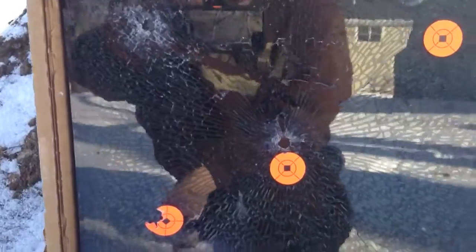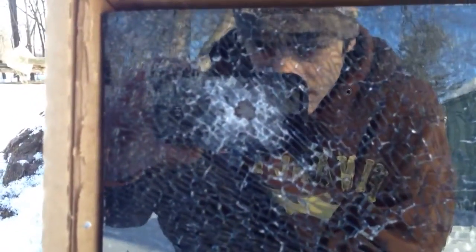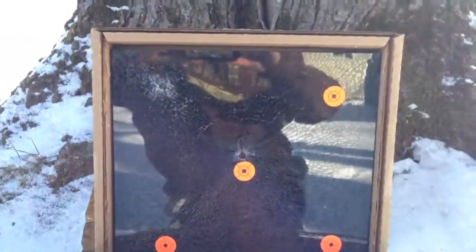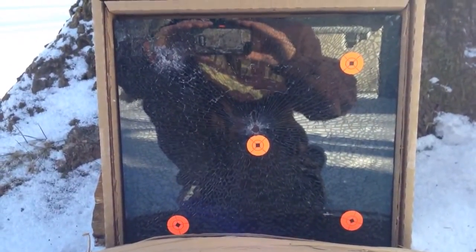It was actually just like the first shot, but now in the top left corner it had a little more damage done to it. But I think this is neat. So we're going to bring this inside and we'll get the pellets out and show you guys.